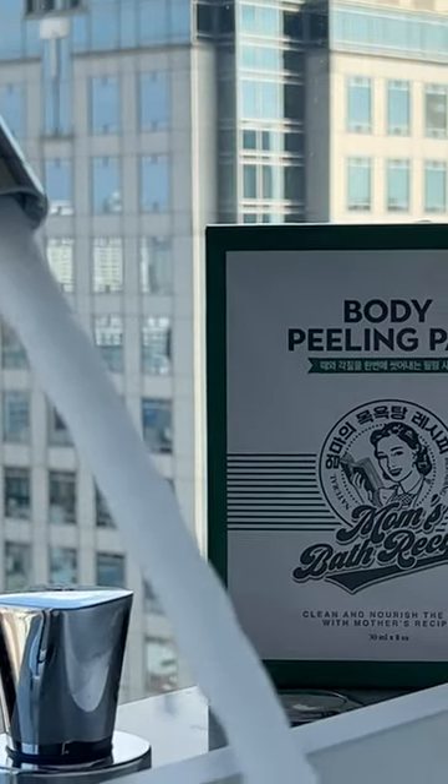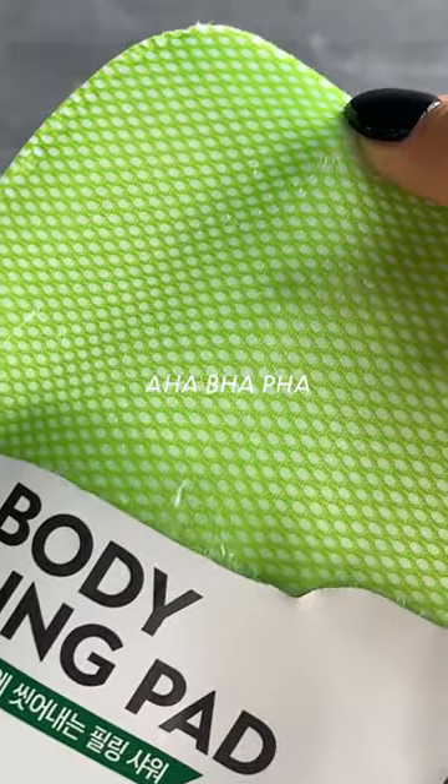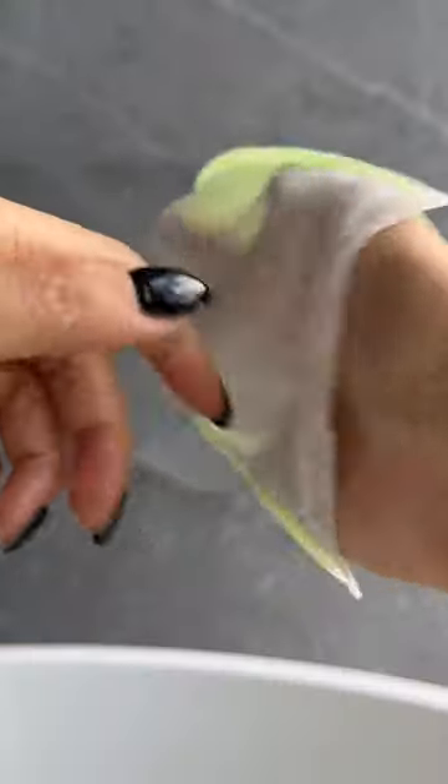For my pampering routine these days, when I want that luxurious spa-level experience, I make sure to add this into my routine. Mom's Bath Recipes Body Peeling Pad is a new disposable pouch-type scrubbing towel with gentle exfoliating ingredients, plus fermented complex to deliver that moisturized and glowy skin afterwards.